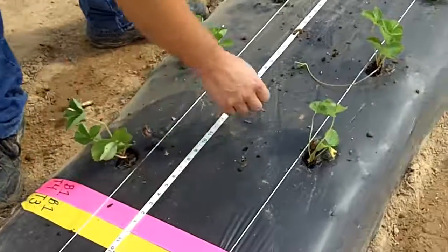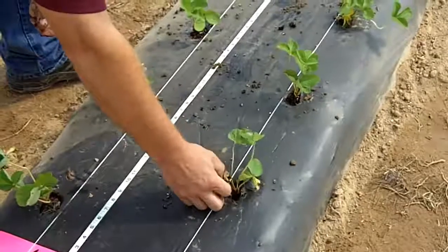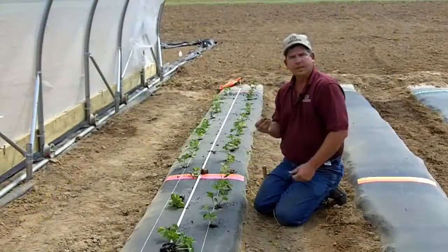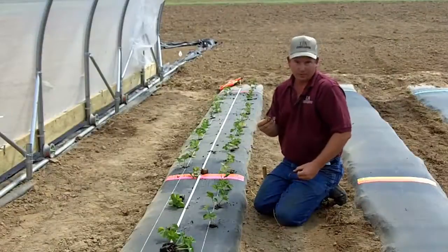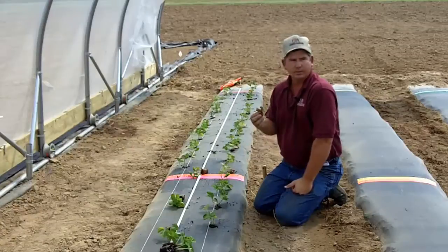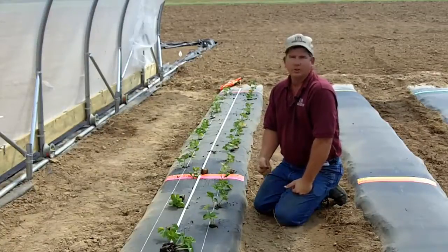In a smaller planting like this, I'll come through and if there are dead leaves, go ahead and pull the dead leaves out. We'll discuss more management later on, but one thing I'd like to say is that the dead leaves are going to provide a substrate for disease organisms to start growing.